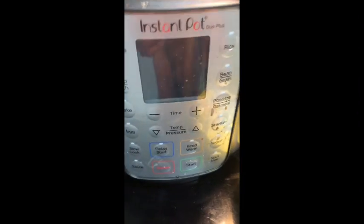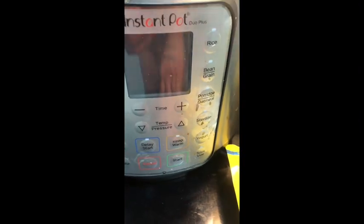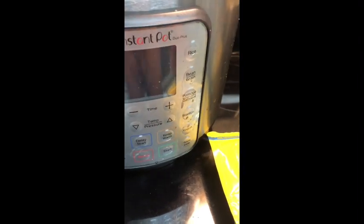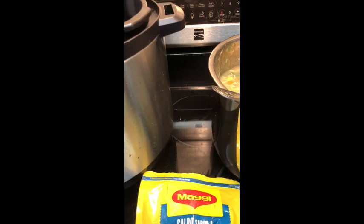Next thing you want to do is come over to your pot, turn it on. You've got all these different settings — go to soup and broth. Works perfect. Stick it in there, close it up, and set it for 30 minutes. Trust me, 30 minutes and walk off. Let it go.